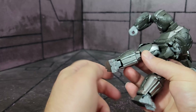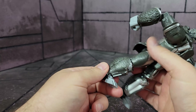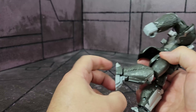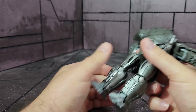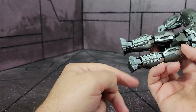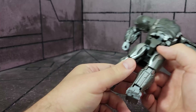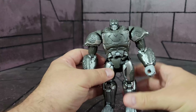The ankle rocker is very small, but you can make him look like he's stepping by breaking the foot that way — though those don't actually tab in so it's not doing much. One thing on mine: this joint is super loose, which is a bummer. Overall though, I think he has a good amount of posability.